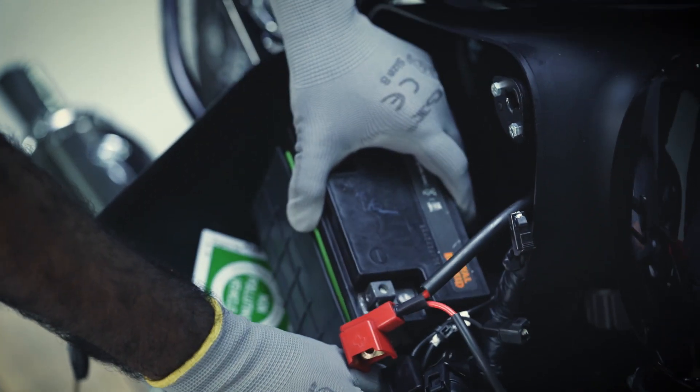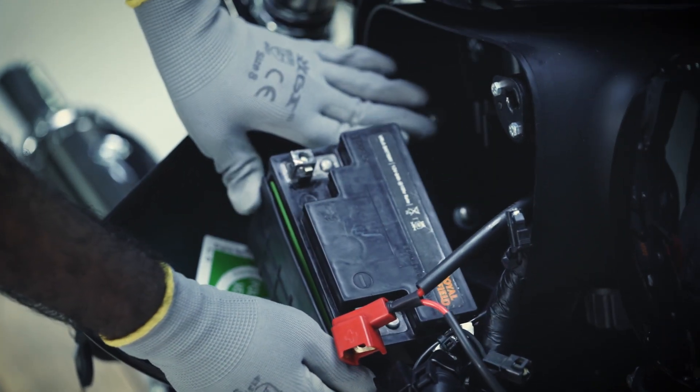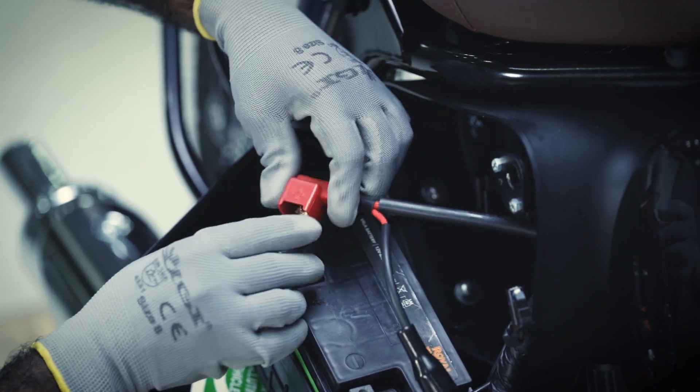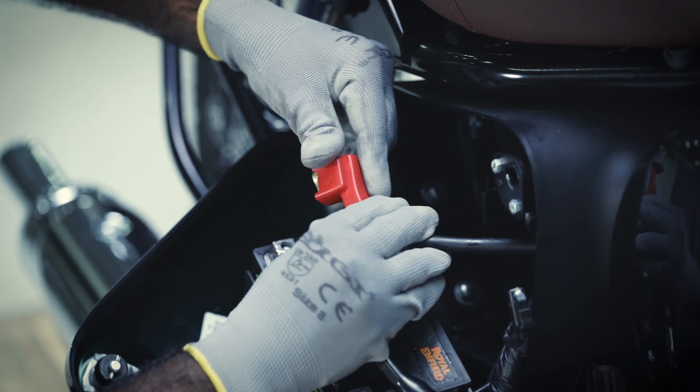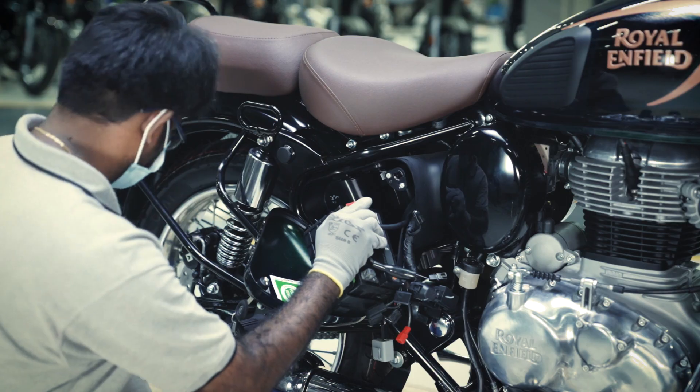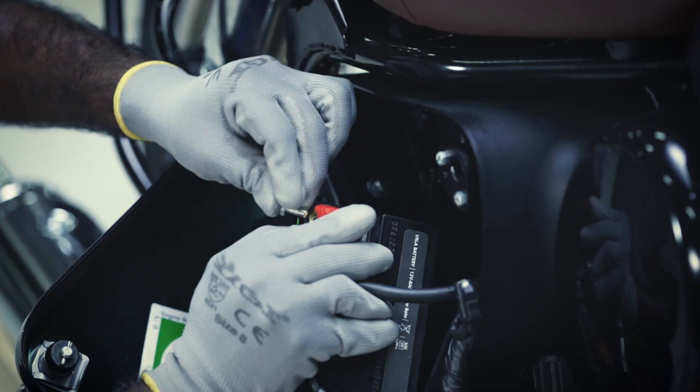To fit the battery, position it in its housing. Tighten the screws of the positive terminal and rotate the battery 180 degrees clockwise. Now, tighten the screws of the negative terminal.